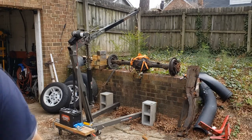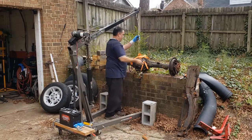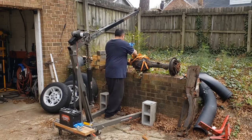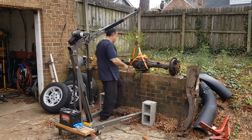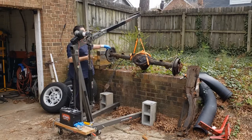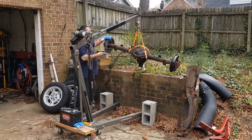I guess I need to put the cables on. It's got all loose. What a mess — I didn't want that. There we go.